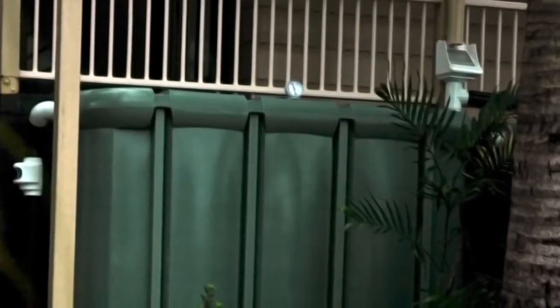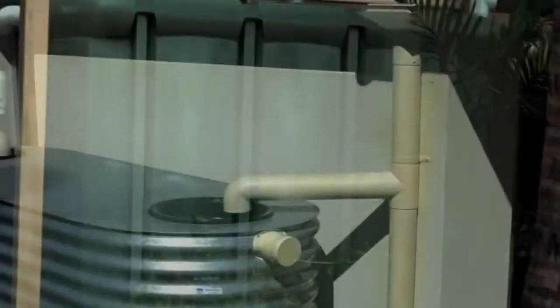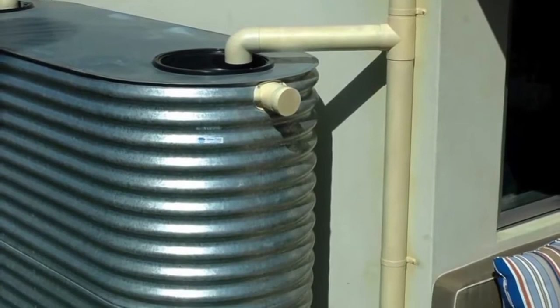The Household Tank is a simple, clean, effective water harvesting technology which has social and environmental benefits for all.